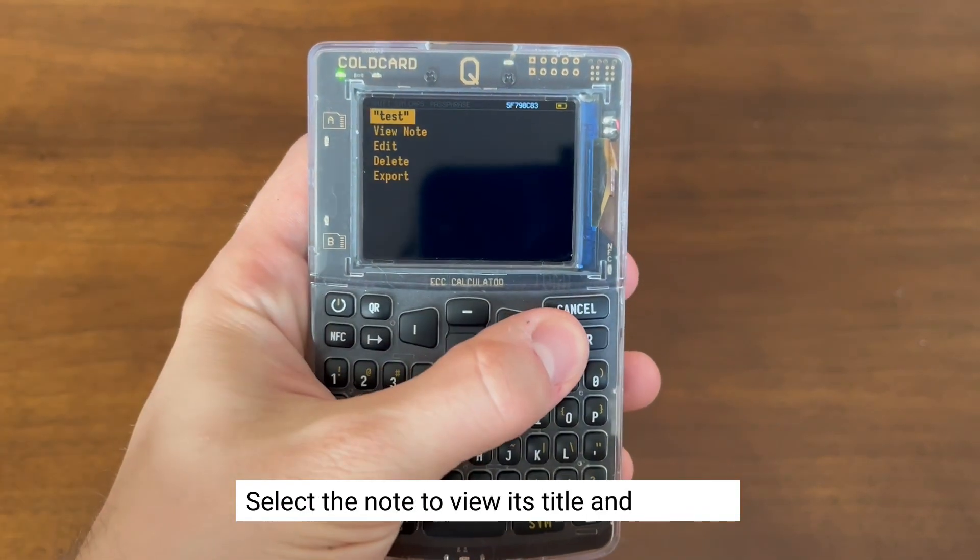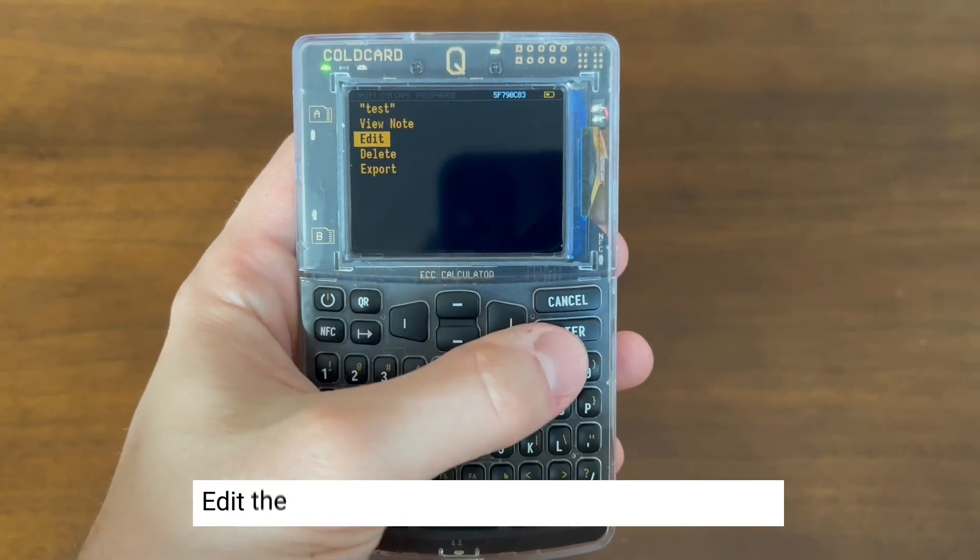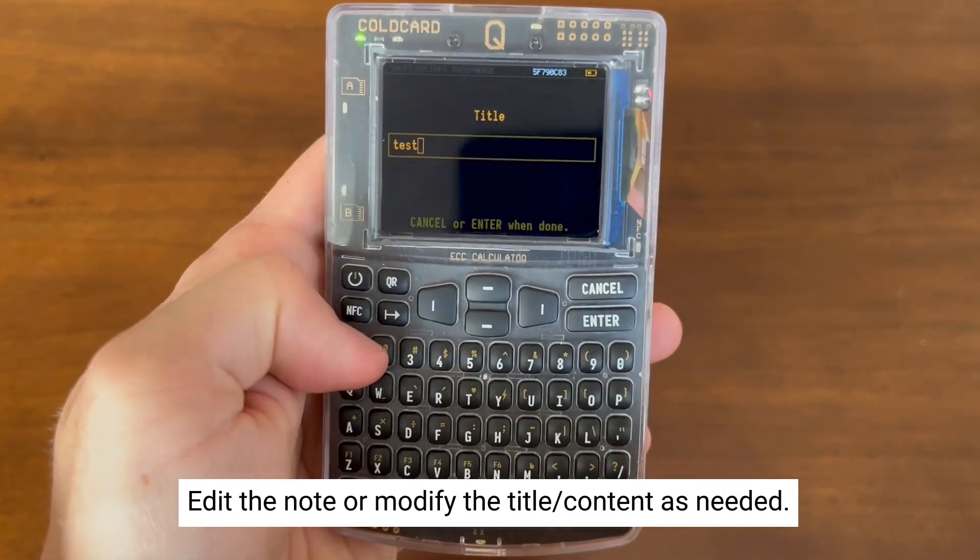You can now select into the note and see the title and its contents. You can also edit the note, change the title, or change the content.